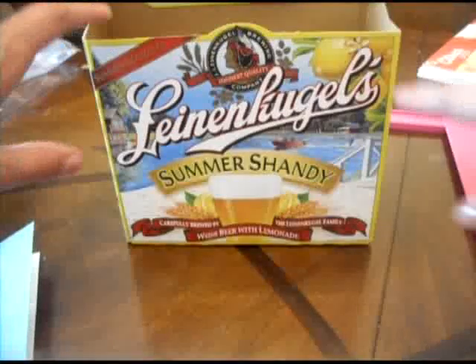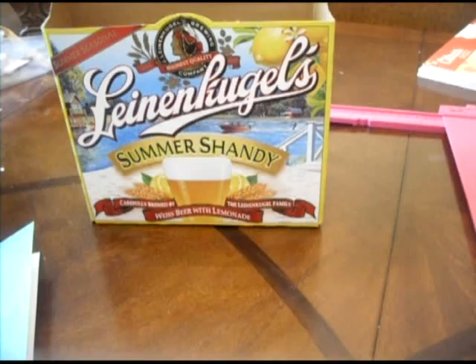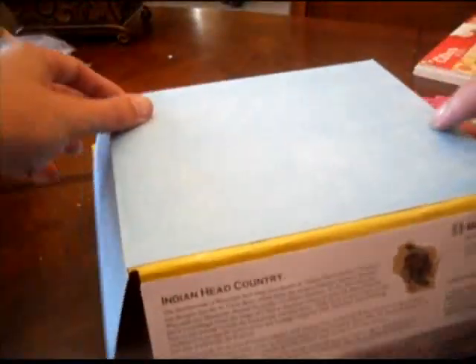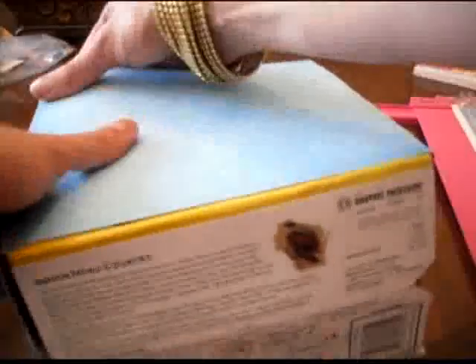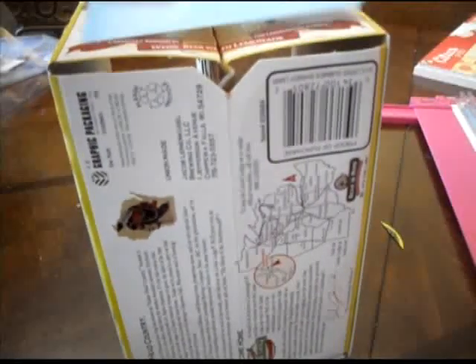We're just going to cover it in paper. I made the measurements and I need a piece of paper that's seven and a half inches by seven and a quarter inches. Once we have our paper cut, we just go ahead and glue it on. The carton works out really well because it has yellow in the background, and we're doing our picnic holder in yellow and blue.